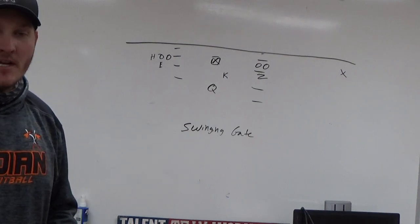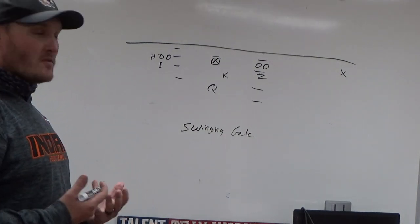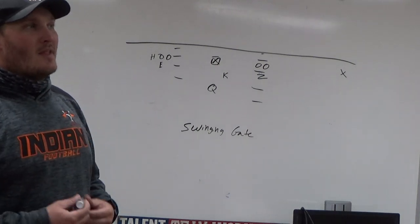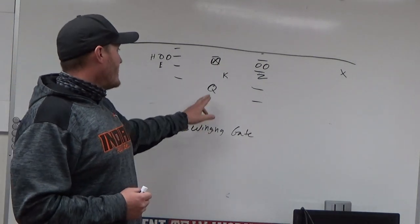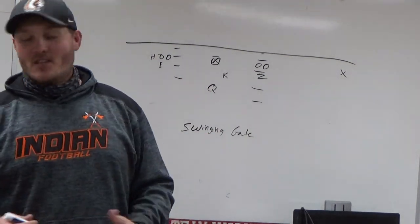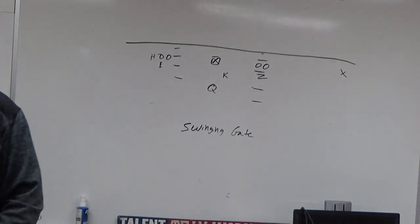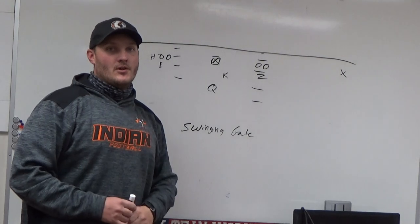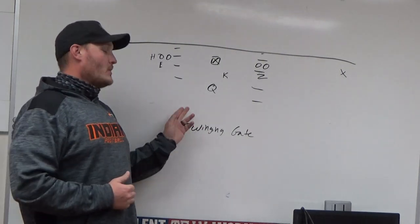We do everything based off of calls. The first four I'll go over are alpha, beta, Charlie, and Foxtrot — very simple, very easy. I called them from the sideline last year. This year we're hoping our quarterback can actually read the defense and make the call themselves. That's our goal this year — to teach our quarterback to make that read on their own.